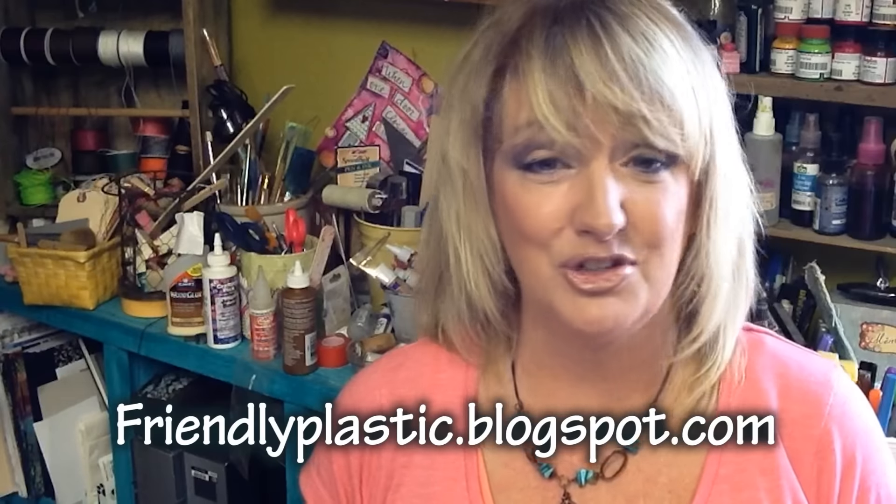If you need more inspiration, go to the website at friendlyplastic.blogspot.com — there are tutorials and lots of eye candy to inspire you. Also, help us get the word out about Friendly Plastic by sharing this video with your friends and family and clicking the like button. That's going to wrap it up for me in the studio today. I'm Linda Peterson and I'll be back again real soon to share more tips, techniques, and ideas working with Friendly Plastic.